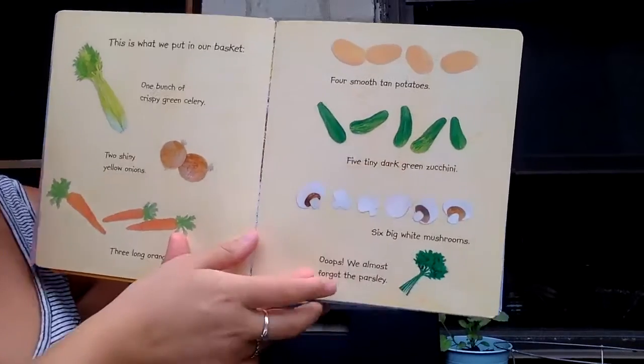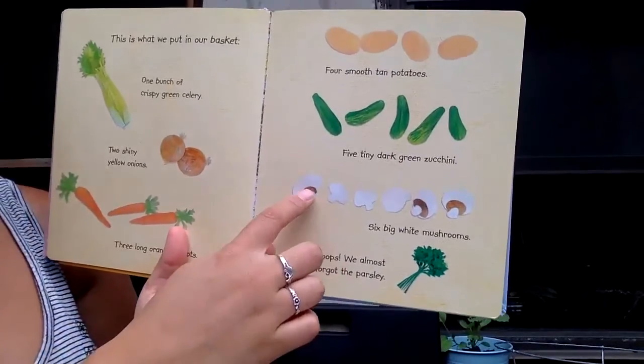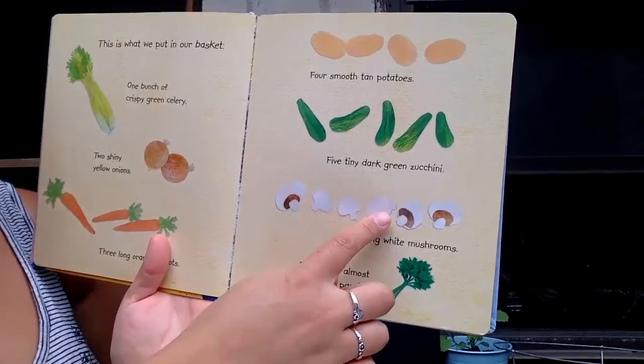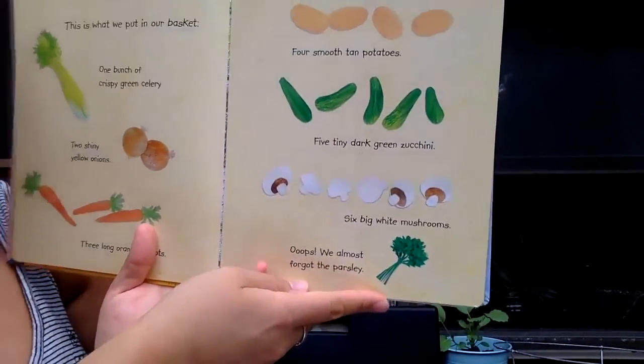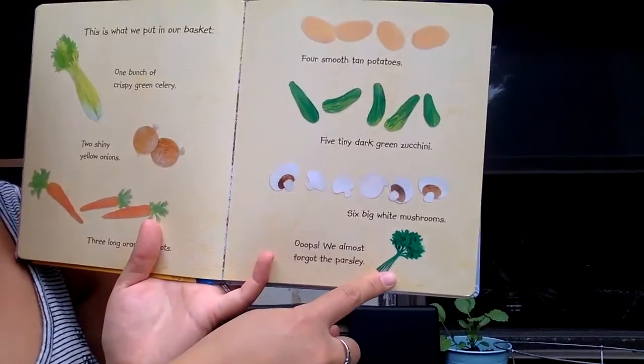Five tiny dark green zucchini. One, two, three, four, five, six big white mushrooms. Oops! We almost forgot the parsley.